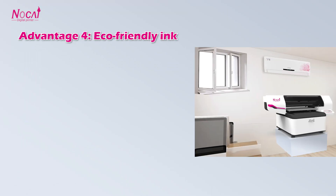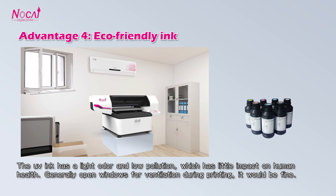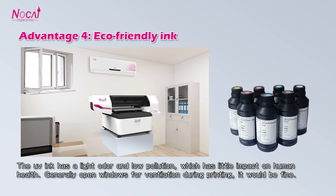Advantage 4: Eco-friendly ink. The ink has a light odor and low pollution, which has little impact on human health. Generally, opening windows for ventilation during printing will be sufficient.